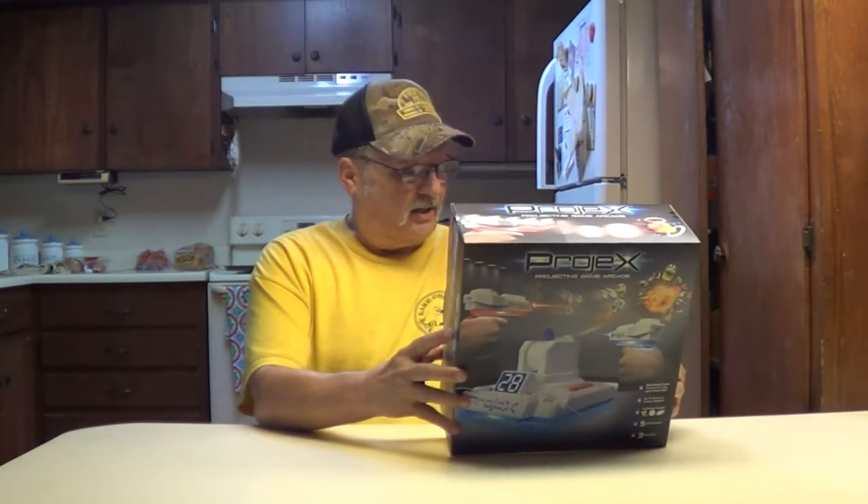Hey! Thanks for joining me. I'm Wayne. We picked up one of these Projects Projecting Game Arcades.